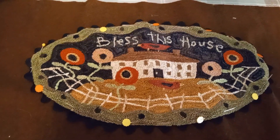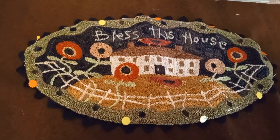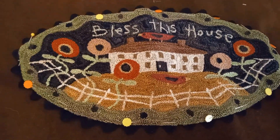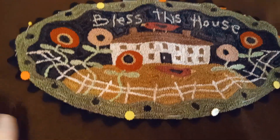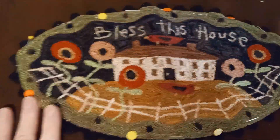Hi friends, I want to show you what I'm working on today. You've seen this punch needle before — I actually started it like a year ago and then I broke my wrist and couldn't work on it. So I did finally get it finished and now I am putting it into something. I want to show you what I'm doing.